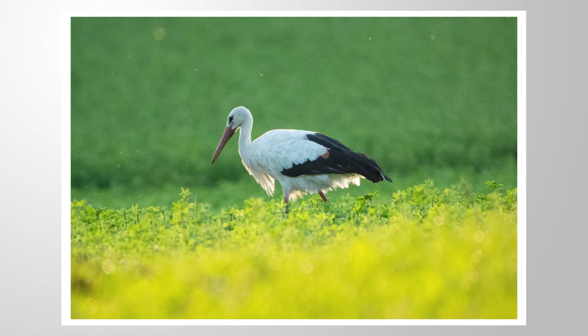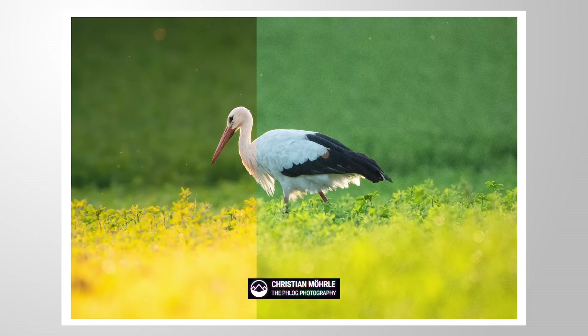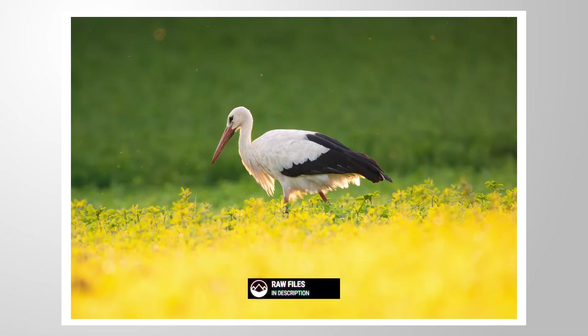Let me show you this quick and easy trick with which you can separate the subject, bringing more attention to it and thus creating a more impactful image. If you want, you can follow along by downloading the raw file from the link in the description of the video. And now let's begin.